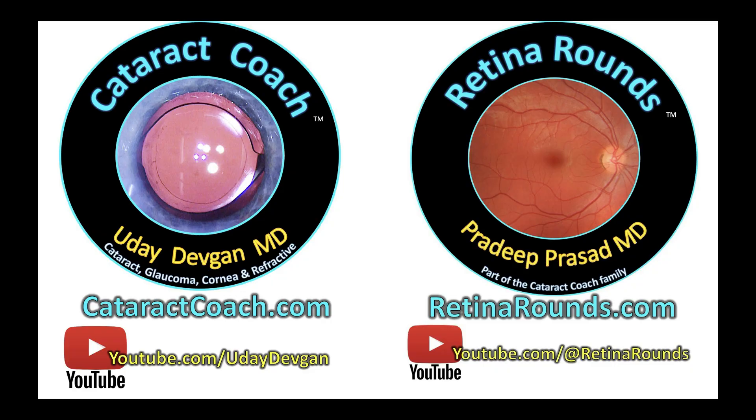Beautiful job. Now you know how to save your rhexis. And if you want to learn more, remember cataractcoach.com — you can submit your video too. Just follow the directions. Thanks.